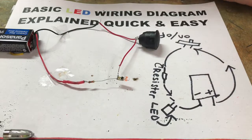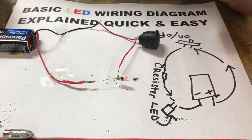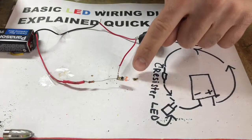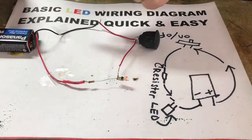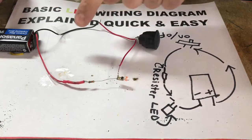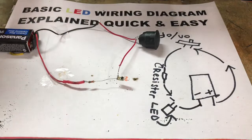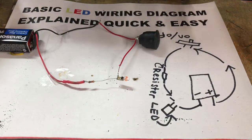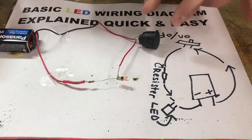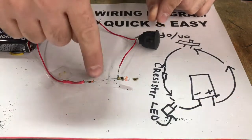I've got everything hooked up so I can quickly explain what is going on here. If you're doing LED lights for model ships, model cars, stuff like that, this is what this video was made for — or if you just want to know how to wire up an LED light correctly. I spent hours and hours trying to research how to do this until I finally figured it out through trial and error.